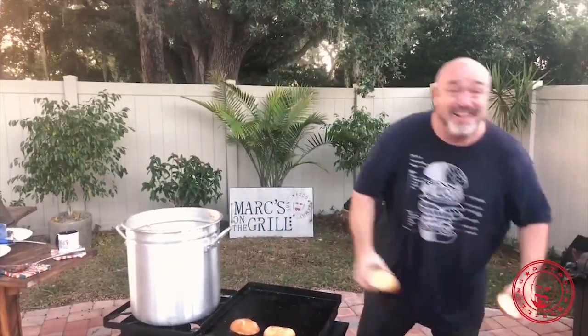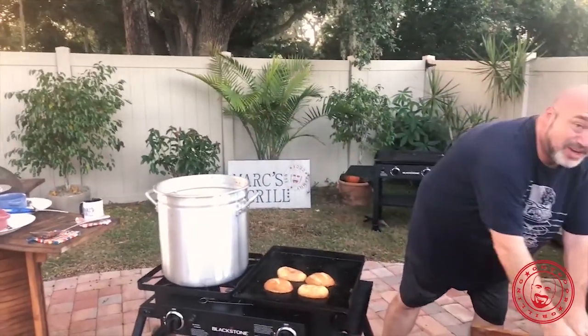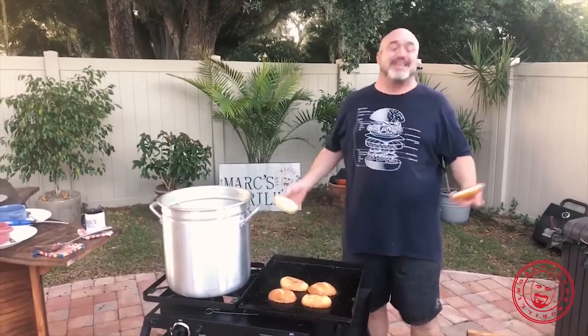Of all the thousands and thousands of meals that we have over the course of our lives, why do we remember turkey soup so much?